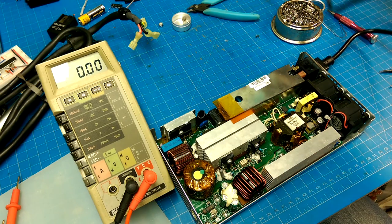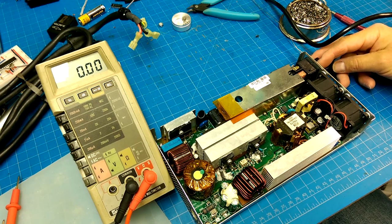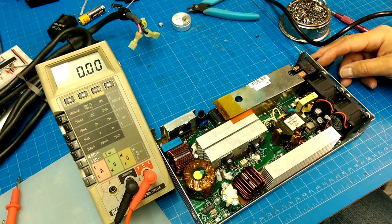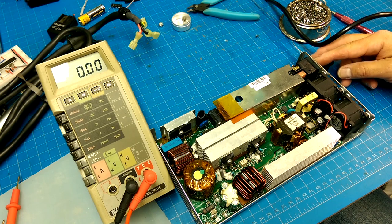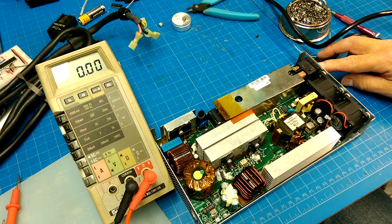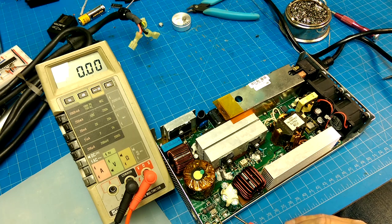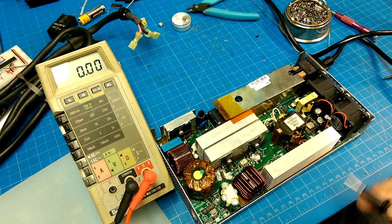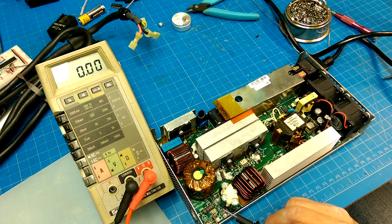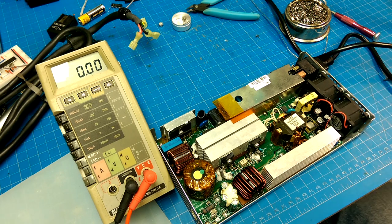Perhaps I should have the fire extinguisher ready. Something clicked — something didn't click that time. And it does not produce 24 volts. It produces 0 volts. Sounds to me like a relay going on and off, or a fuse resetting.